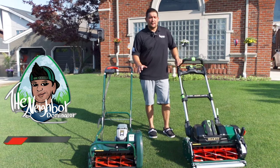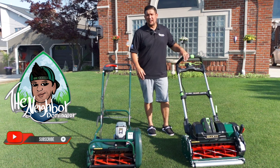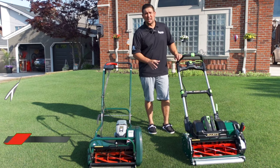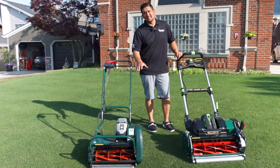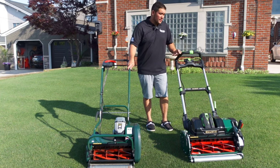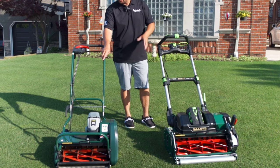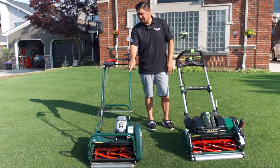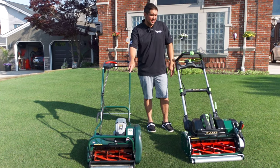Alright guys, you've been asking for the review on the Allett Sterling 51 — we're finally going to do it. I'm going to show you some of the options on here and some of the comparisons. I like some things better on this machine than on the Liberty 43, and you guys know I've had this thing for over two years now, so I know it pretty well.